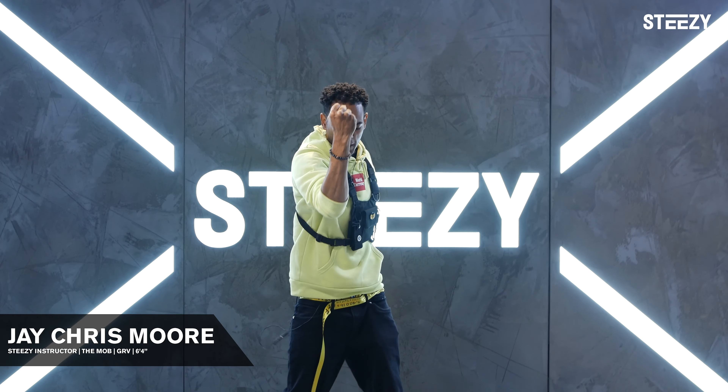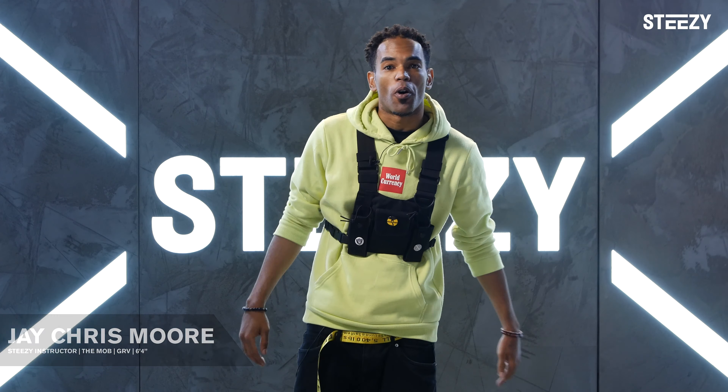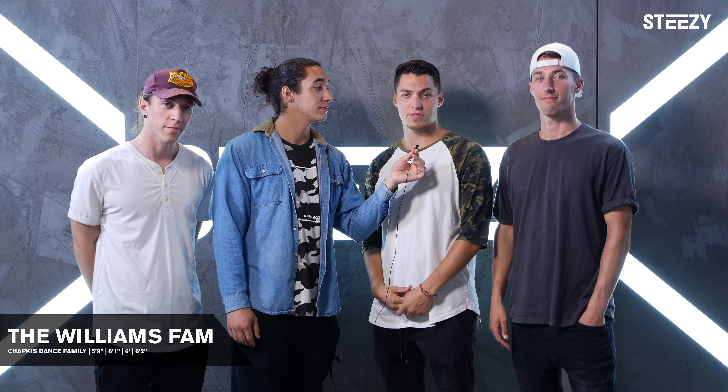What's up, y'all? It's your boy J. Chris, representing the Mob MC Hammer Tribe. And your boy here, 6'4". What's up, everybody? We're the Williams family. We're from Chapka's Dance. How tall are you, Ty? I'm 6'2". I am 6', or 1.82 meters for y'all Europeans out there. I'm 6'1". I'm 5'9 and three quarters. Wait, who's counting?